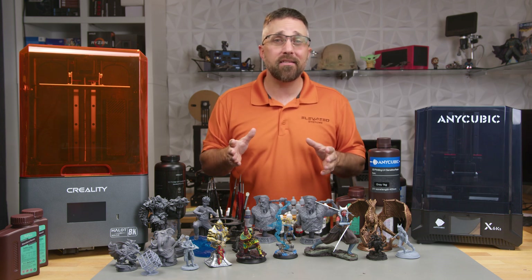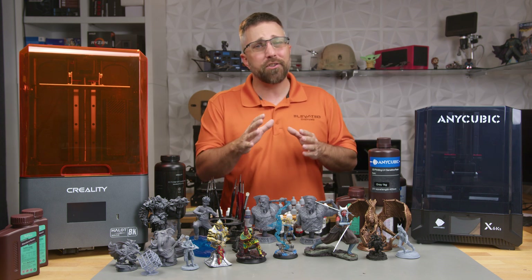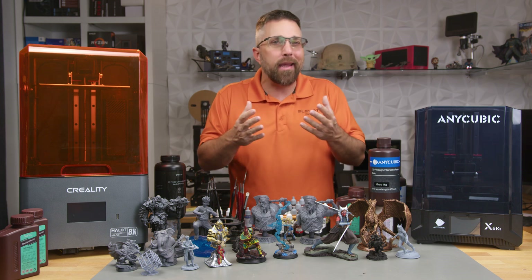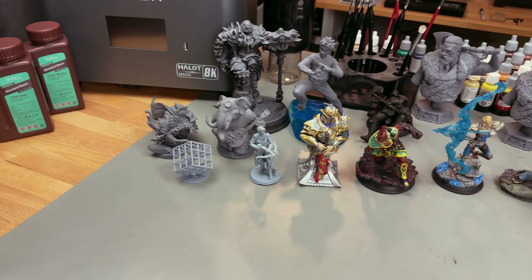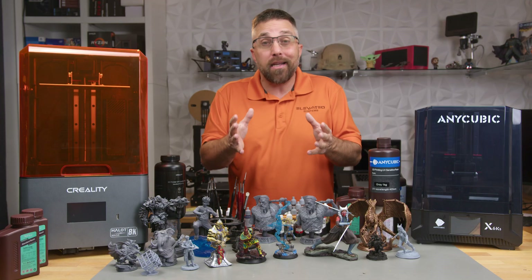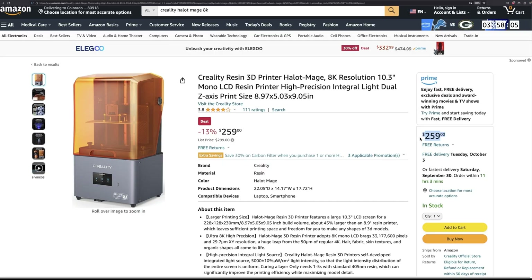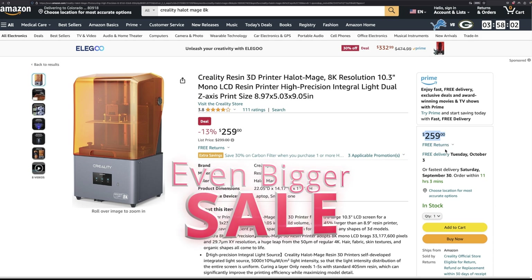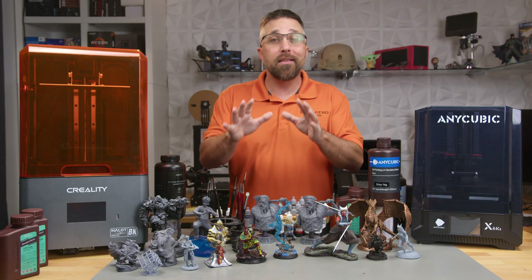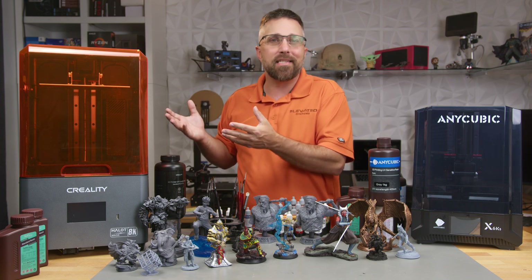Hey guys, CJ from Elevated Systems. When I bought the Anycubic Mono 6KS, it was the reigning champ on Amazon, flying off the shelves with over 300 units sold every single month. But I don't just do those quick in-and-out unboxing videos. Instead, I dive deep, giving these machines a real workout to uncover their true potential and any sneaky pitfalls. And guess what happened during my tech deep dive? Creality threw a curveball, slashing the price of their Hallett Mage 8K to go head-to-head with the 6KS at the same $299. So I thought, why not get both?